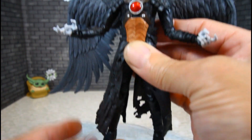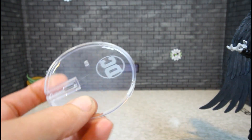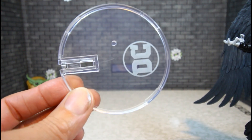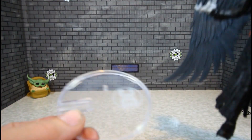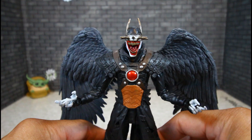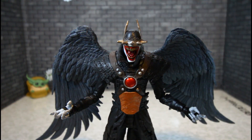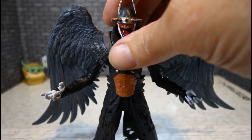Batman Who Laughs, man. I do have mine on the DC stand — the clear base that came with the Superman. That looks better than the black base where it doesn't show up as much. It's hard for him to stand without any base — he's leaning forward a lot, so I just used the clear base.